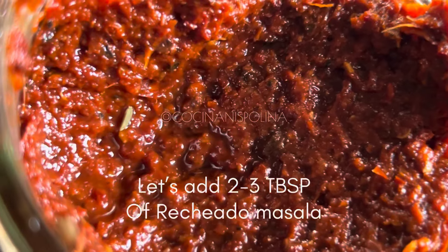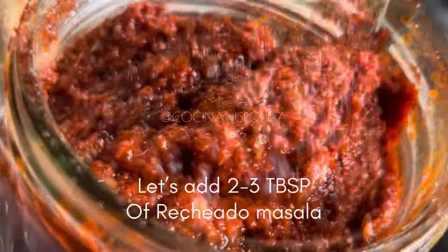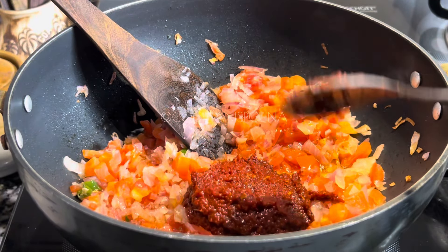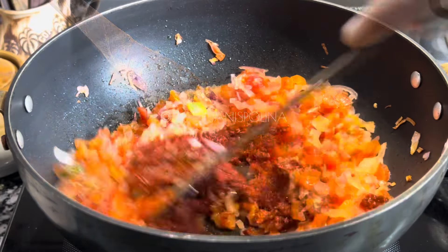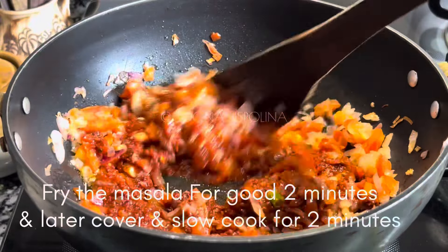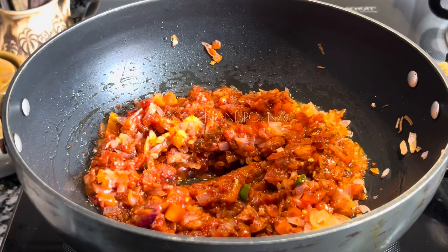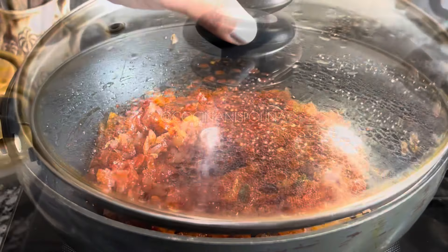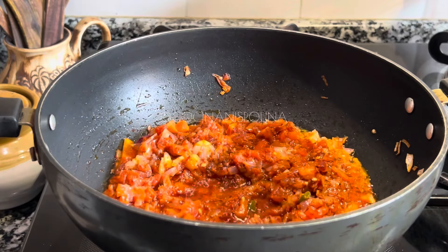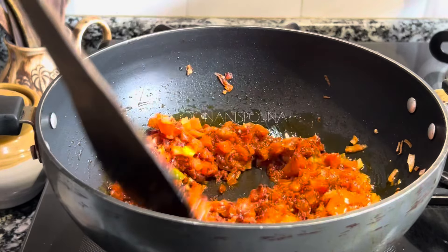Now we are going to add the magic masala — that's the Goan rashadu masala, around two to three tablespoons. After adding the masala, fry for a good two minutes, and then cover and slow cook for two more minutes. Open the lid and you can see the oil is floating on top of the masala, so it is nicely fried. Give a stir.